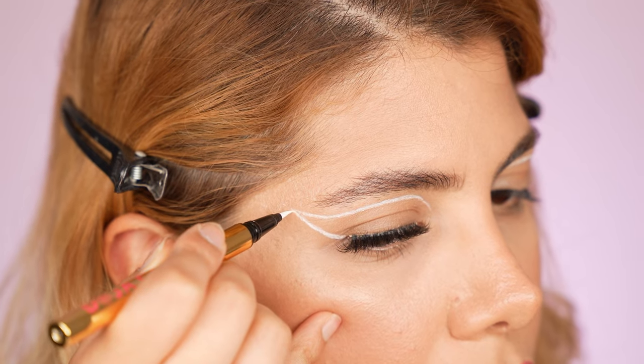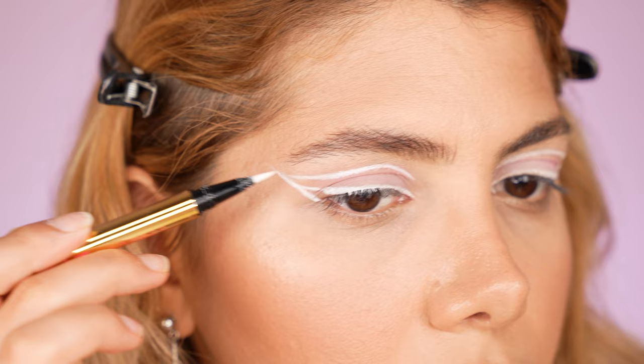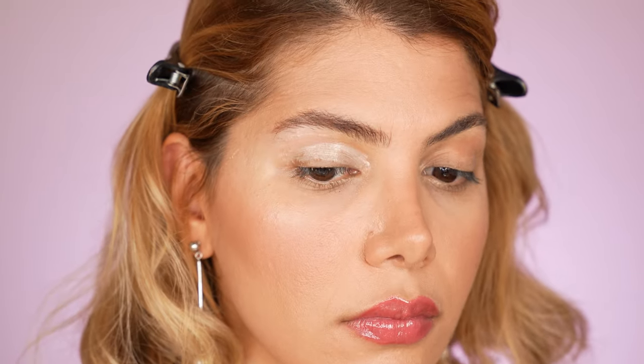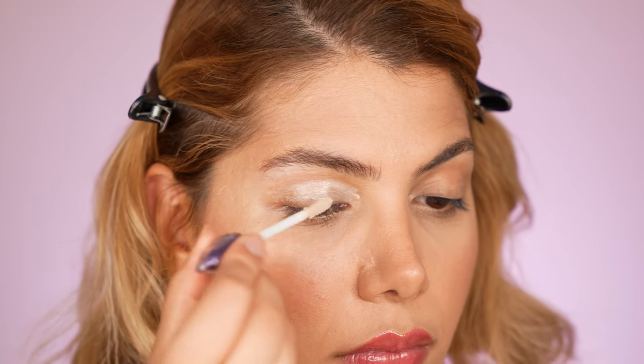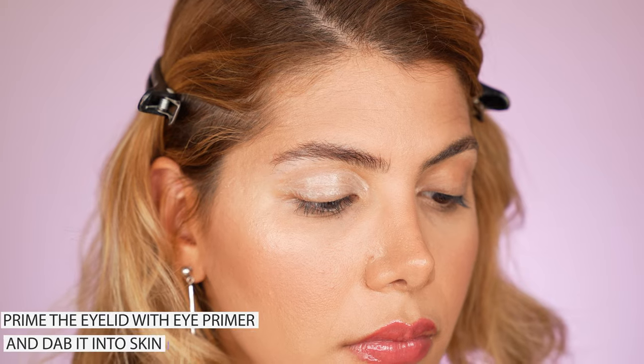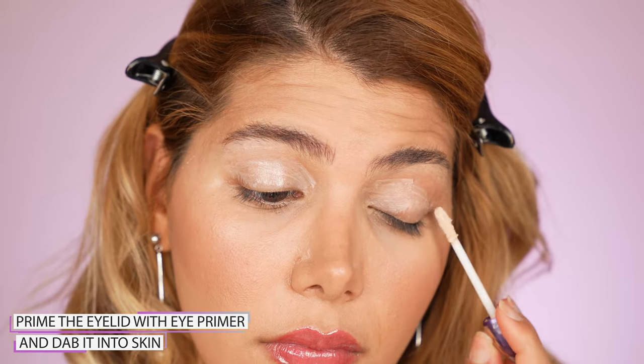Are you ready to challenge your hidden artistic skills and figure out how to apply graphic eyeliners flawlessly on hooded eyes? Then let's get started. Since I'm going for three looks, I do not apply mascara to my lashes so I can remove the looks easily before going to the final look. Before we get started, it is important to prepare your lid.